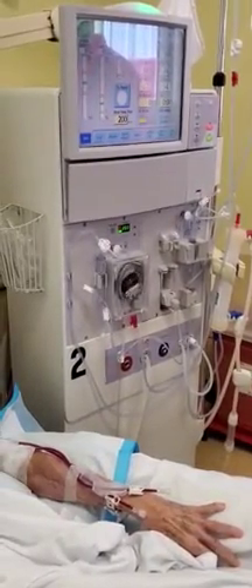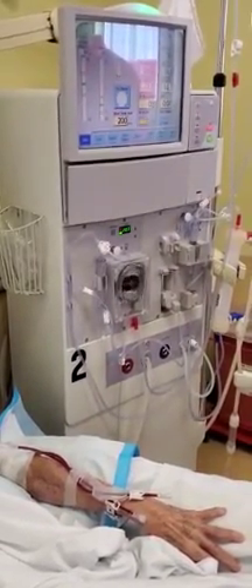Welcome back. Today you're going to see the initiation process.